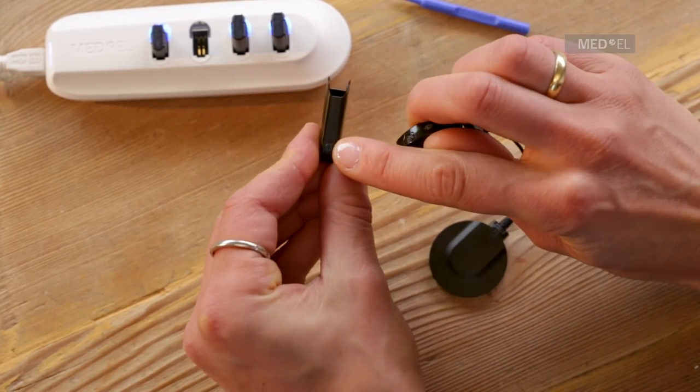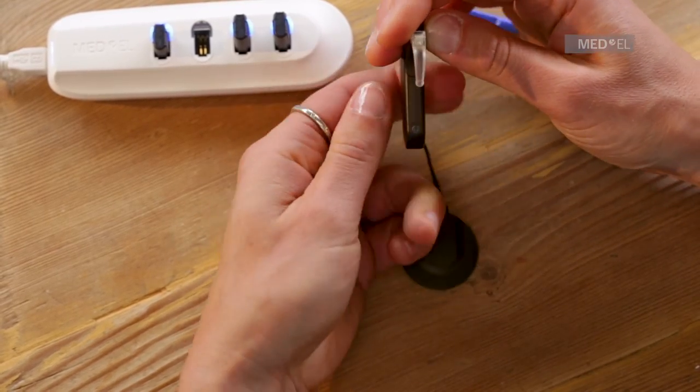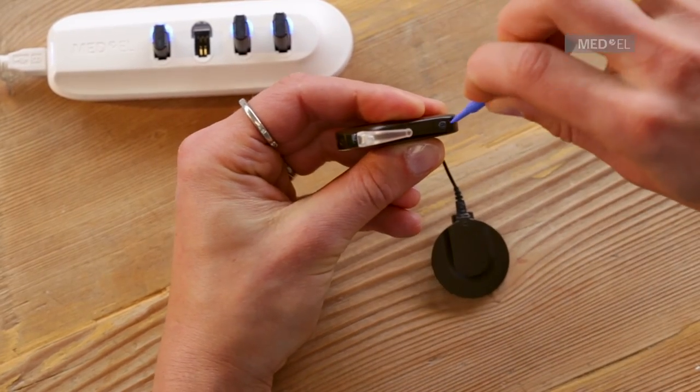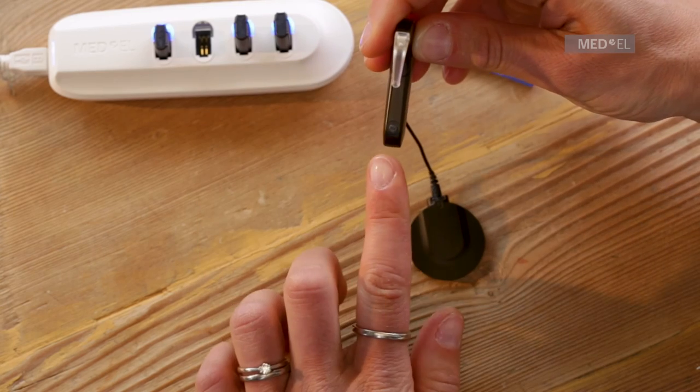Then replace the battery pack cover, ensuring it is in the unlocked vertical position. If you are using the micro battery, the smaller micro battery pack cover supplied in the kit should be used. For additional security, lock the battery pack cover into place using the plastic screwdriver.